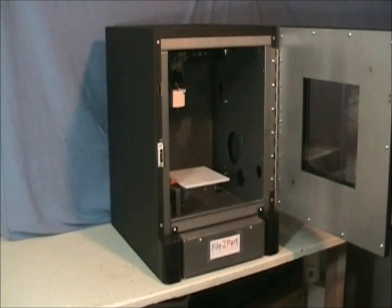We've chosen precise linear slides and powerful motors to make very precise parts faster than any other printer on the market.